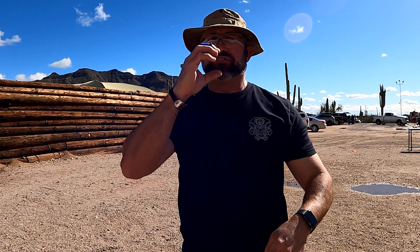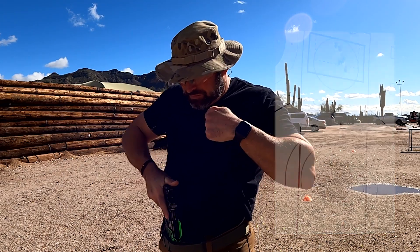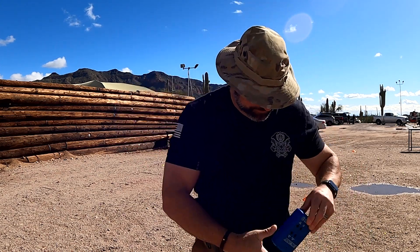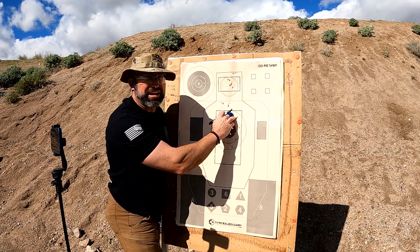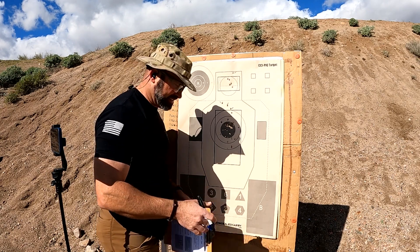This last string is draw, fire four to the center mass, then one to the face circle — four and one. Stand by. All solid hits — that was a 3.51. Wait — I just saw I missed one. I didn't realize I'd missed that. It's close to breaking the ring, but it didn't. So we have one shot that's out.